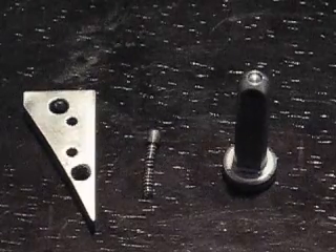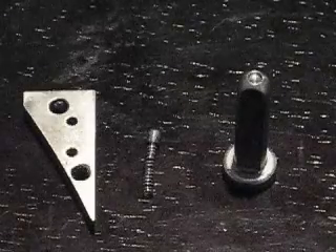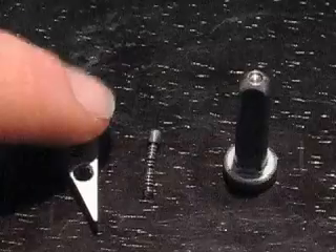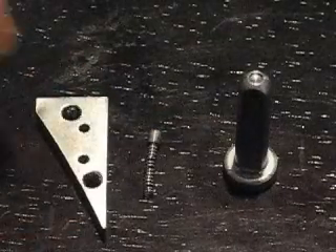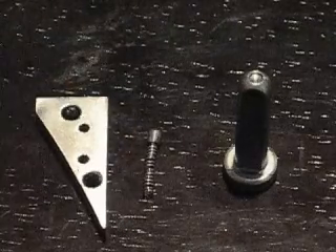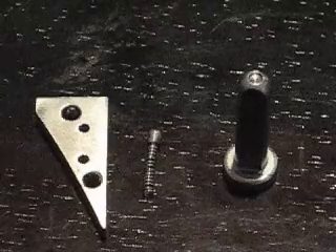Hi, this is Man from Alaska. This is a follow-up video for the spring latch mod that I did on the Bradley Balisson. As you can see, there are two parts that have been modified: the spacer that goes in between the handles and then the latch. And then there's one part that I made, which is the plunger and spring. I'll just give you a basic overview of how these parts work and what the modifications were to them.